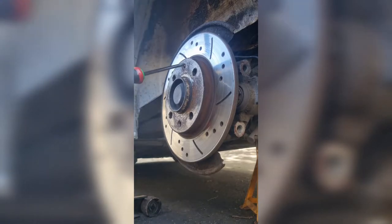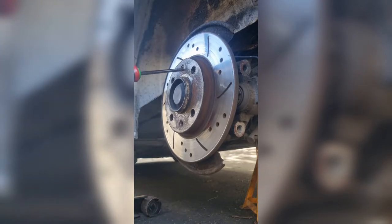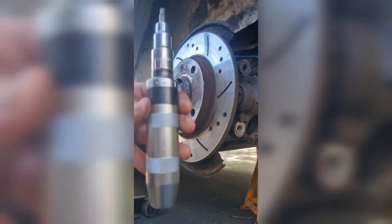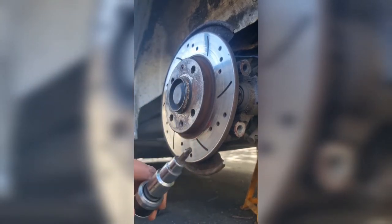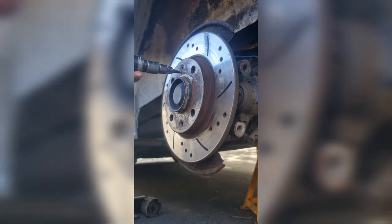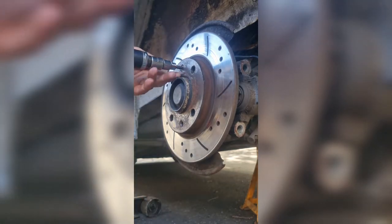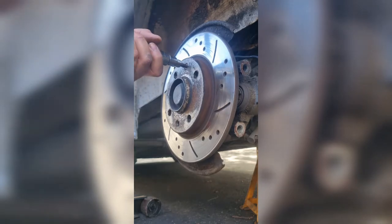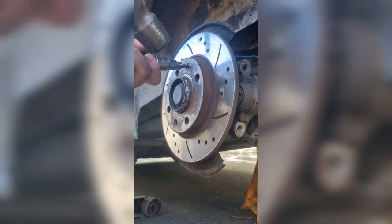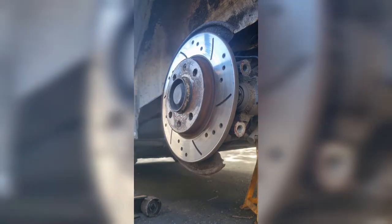Up next we've got to contend with this disc retaining bolt being seized, as per normal. I recommend anyone gets one of these £15 impact drivers from Halfords. You can see I've got a little snapped-off bit on there but there's still enough to use. Put it in, make sure it's set to left, give it a clout — and lo and behold, she's now loose.